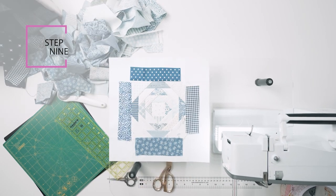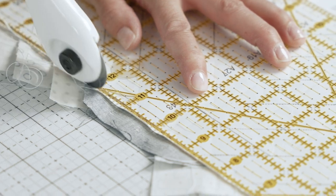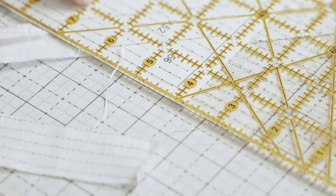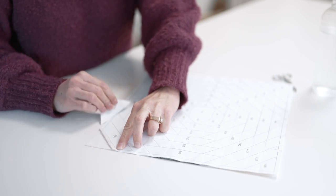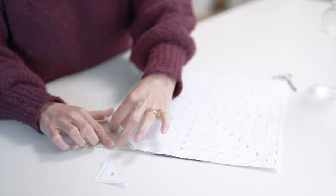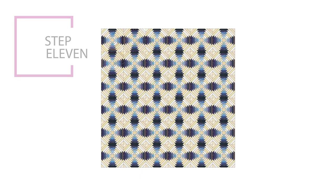Step 9: After you've completed all 57 sections, congratulate yourself. Then trim the block leaving a quarter inch seam allowance from the outer square on the lined side of the block. Step 10: When you've completed making all of the blocks, carefully remove the paper from each section. Use tweezers and a spritz of water if needed. Be gentle and try not to stretch the fabric. Step 11: Sew the blocks together as desired.